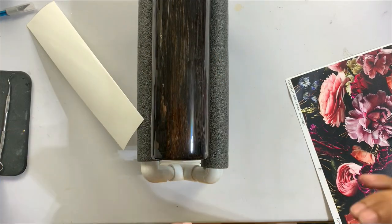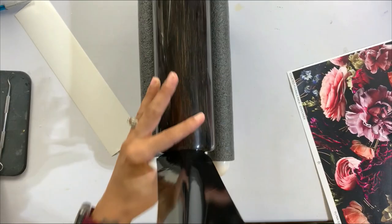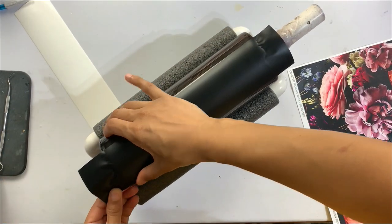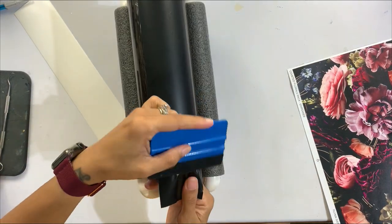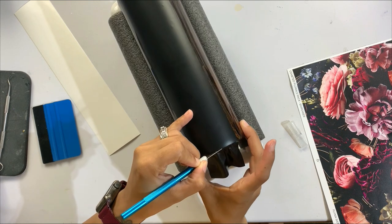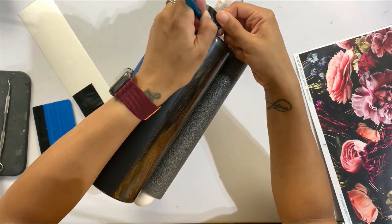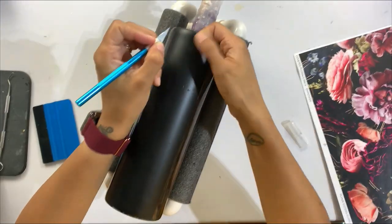What I've done here is take black Oracle 631 vinyl in matte and cut about a two-inch piece with my paper cutter — nothing too crazy. I could have done this in Cricut Design Space, but there was no reason to when I can just get the size I want with my paper cutter. I'm layering that on what is going to be the backside of the cup, making sure it's straight, using my squeegee to push down any air, and then trimming off the bottom and top edges with my craft knife to create a black strip of vinyl on the back half of the tumbler.